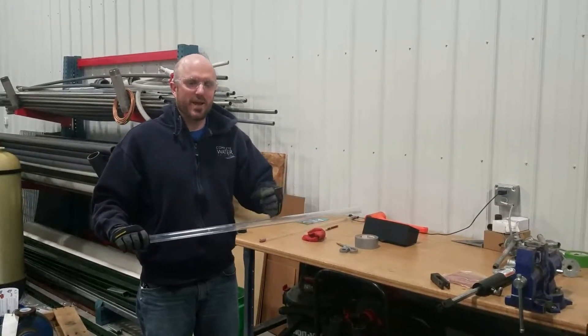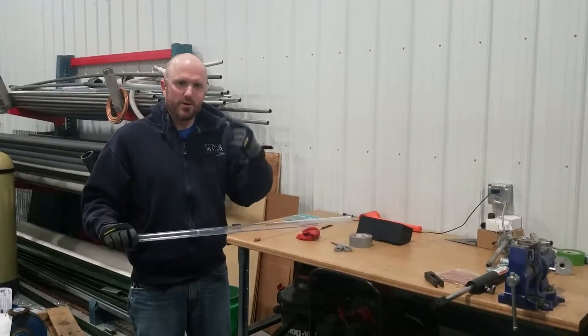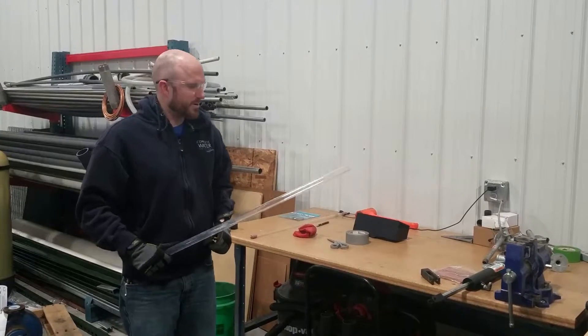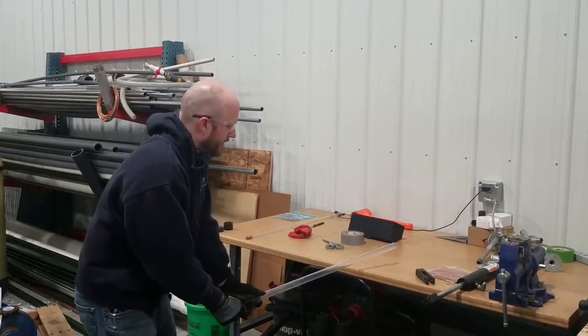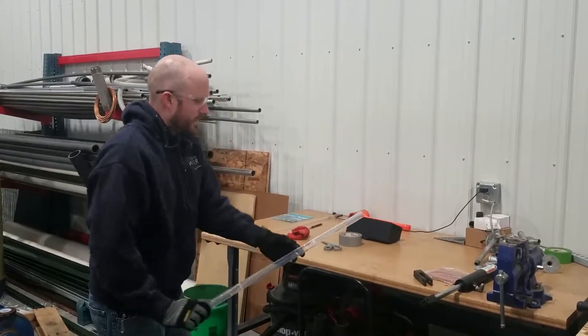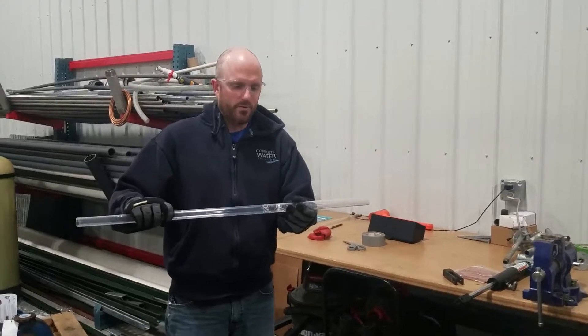I'm going to go ahead and smash this. I am wearing my protective equipment — my gloves as well as my eyeglasses — just to keep it OSHA compliant. So here we go, let's go ahead and give it a good whack.